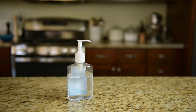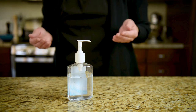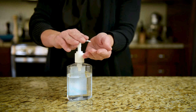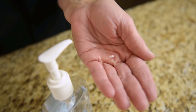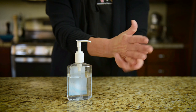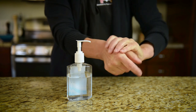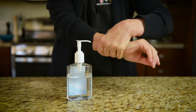When your hands are not visibly dirty, using an alcohol-based hand sanitizer is the recommended cleaning method. Apply about a dime-sized amount of hand sanitizer to the palm of one hand, and rub your hands together. Use enough sanitizer to completely cover the front and back of both hands. Both hands should feel wet when you first start rubbing.